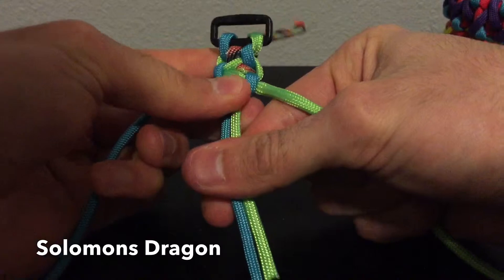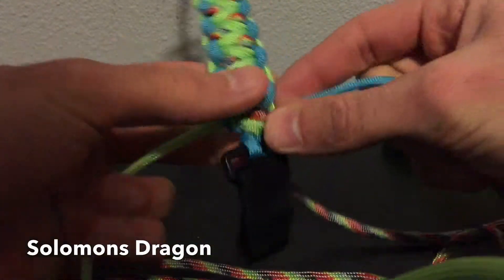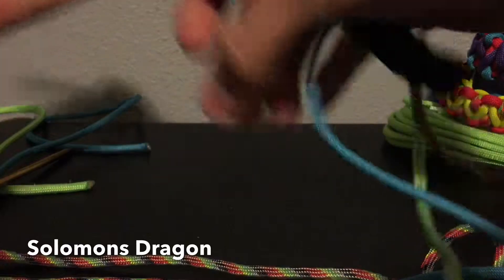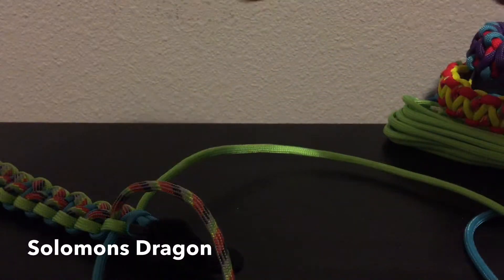Alright guys, I'm going to finish this up and I'll show you guys what it looks like at the end. Alright guys, so I'm done at the end of my bracelet and I just did my last salmon pass there. So now we're going to cut the ends off. For the last pass I used my fist because it was kind of hard to put that down through there.